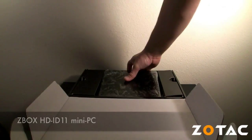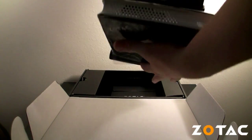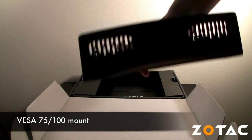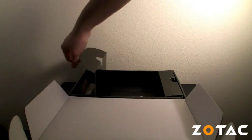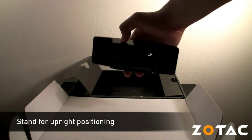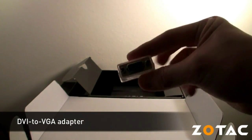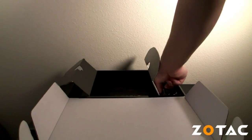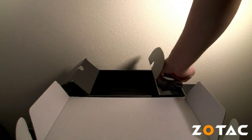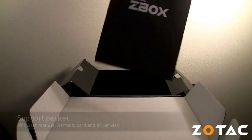Inside the box you will find the Zotac Zbox HD ID11 mini PC with a beautiful glass black finish, a VESA 75 and 100 compatible monitor mount that can also function as a wall mount, four mounting screws for the mount, a stand to position the Zbox upright, a DVI-D to VGA adapter, a power cable, a power brick, and finally the user manual with a warranty card and driver disk.